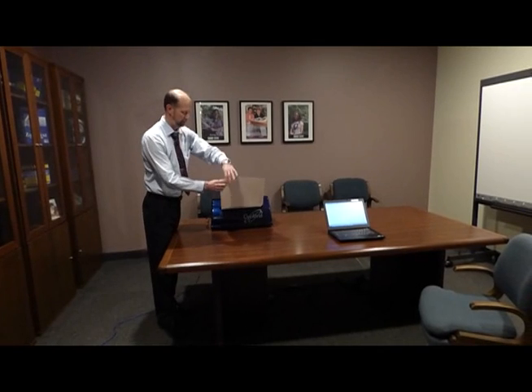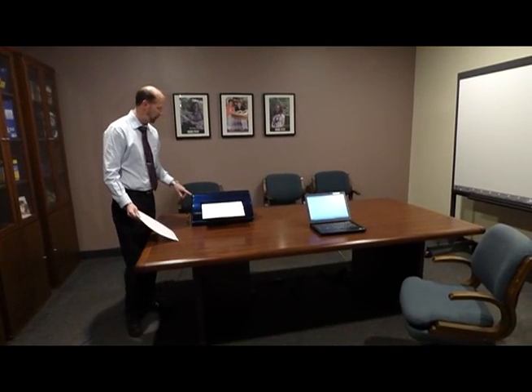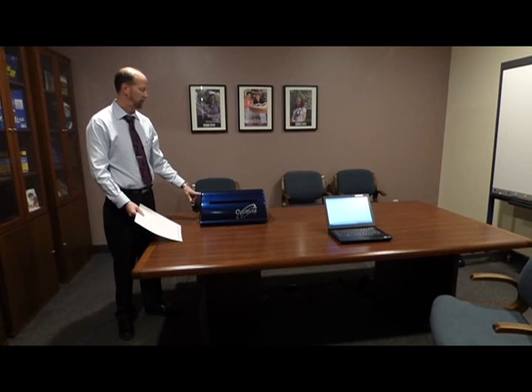Finished embossing. I'll take it offline, press the form feed button so it shoots the paper out, rip off the paper, press the T button for top of form, pull the paper back in, and it's ready to go again.